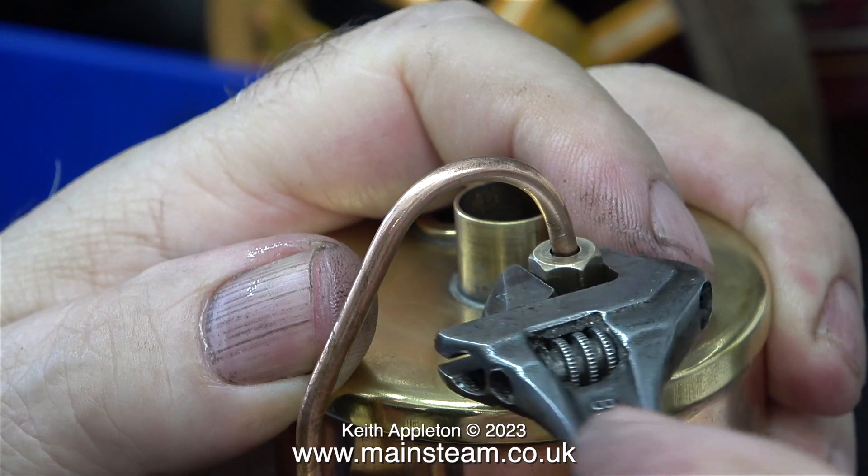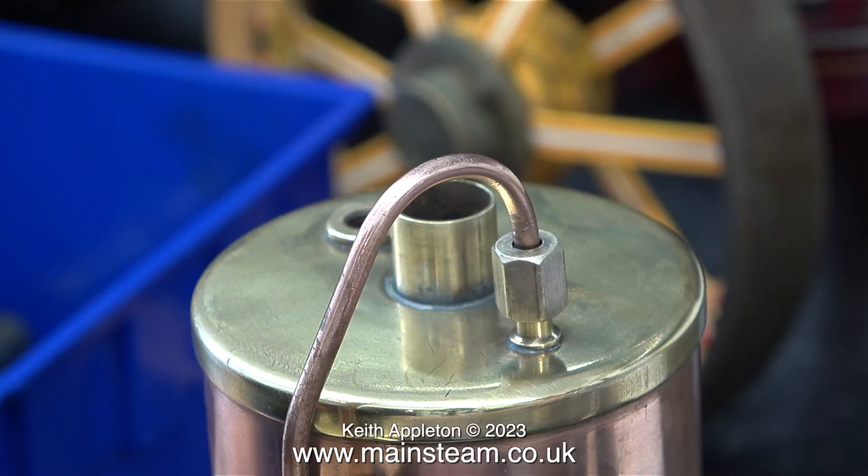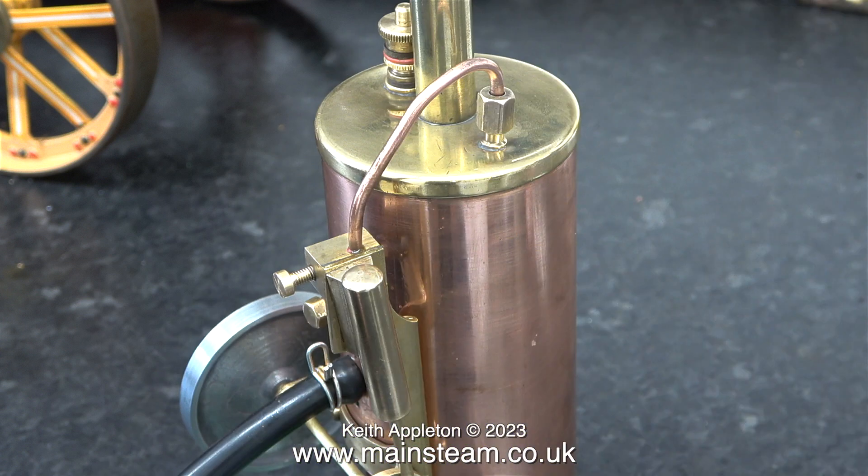This clip is a flashback to when I fitted the steam pipe, and I did notice that the fitting moved slightly. After the impact with the floor, the fitting is now pointing in another direction. Although surprisingly, the flywheel is still okay and not bent at all.